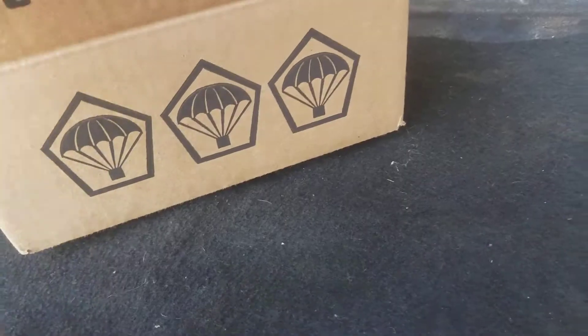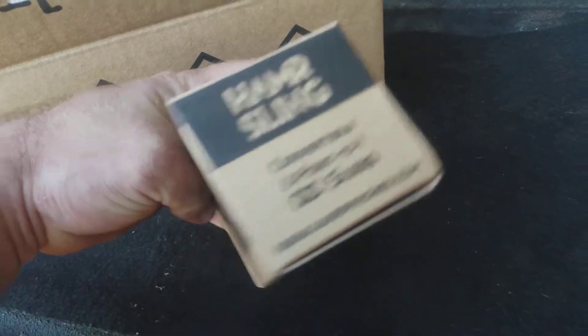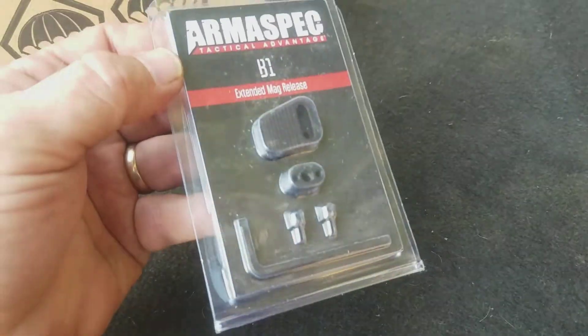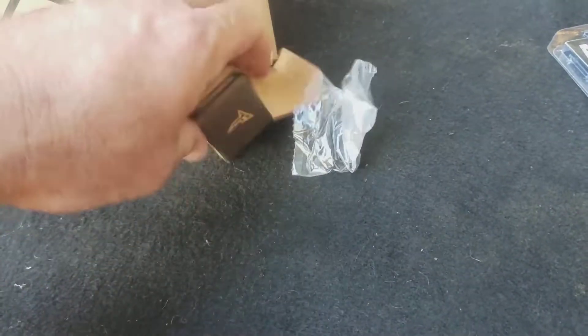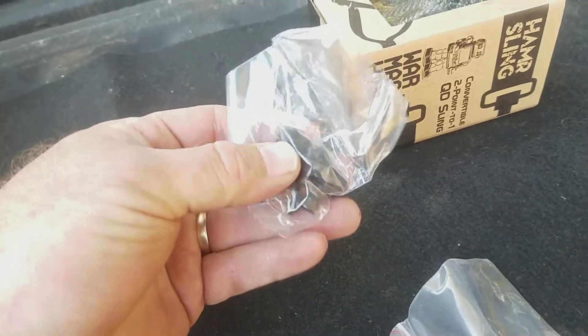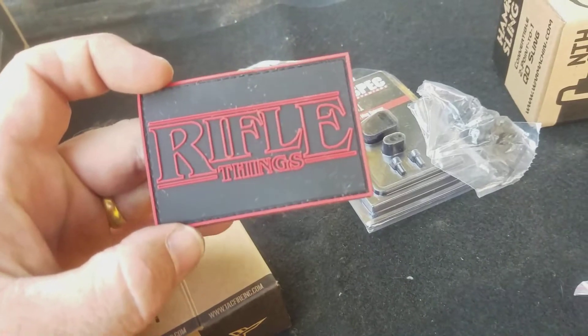QD sling, hammer sling — that one excites me. Oh cool, extended mag release, that'll be alright. Wonder what that is — tear it all out. Oh cool, they thought ahead: if they gave you a sling, might as well give you attachment points. That's awesome. And anti-walk pins, that's cool.